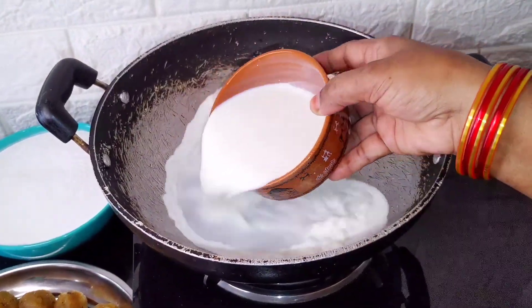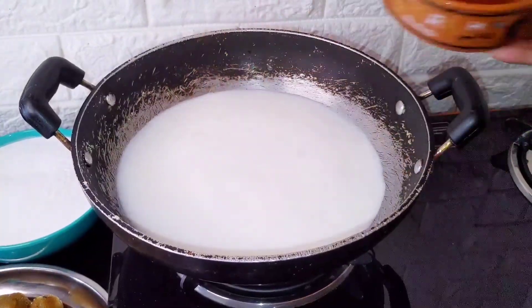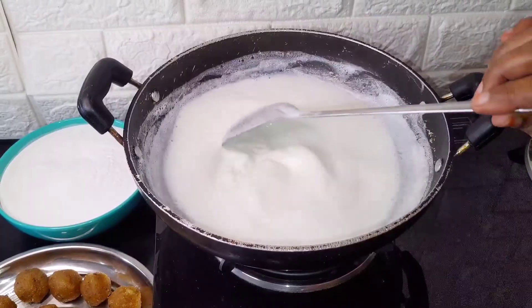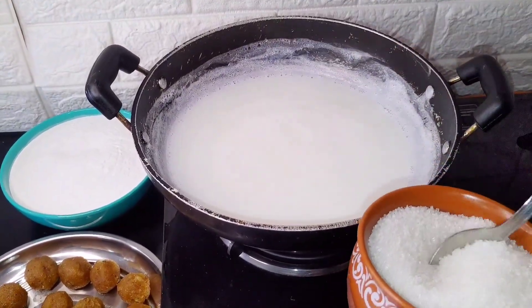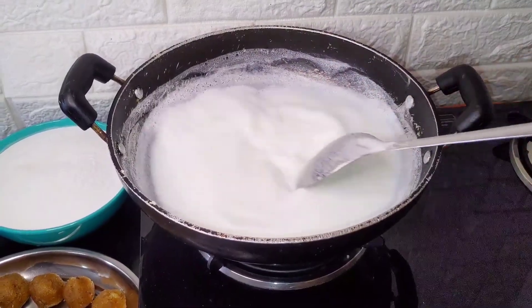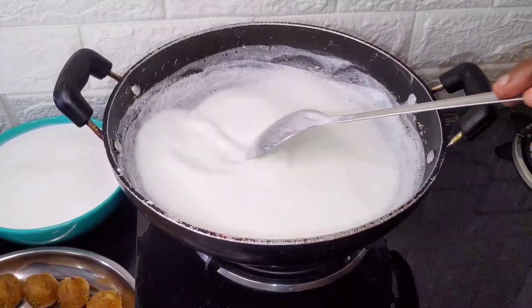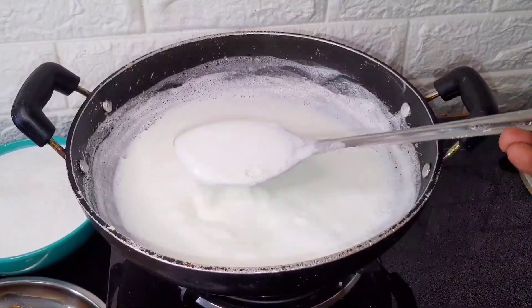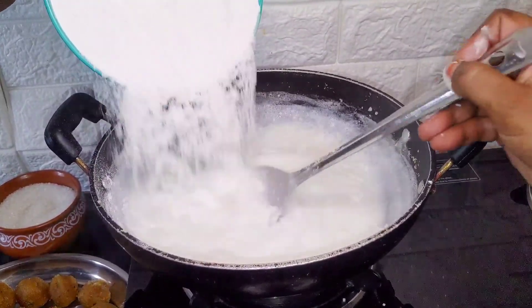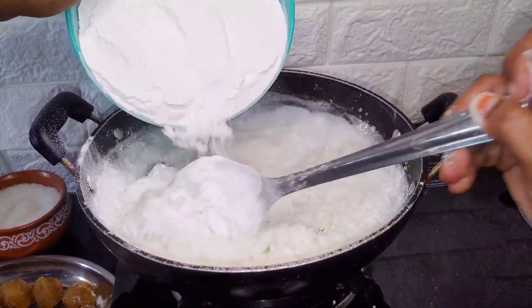Let's put 1 cup of flour. I am going to put salt in the sweet recipe.